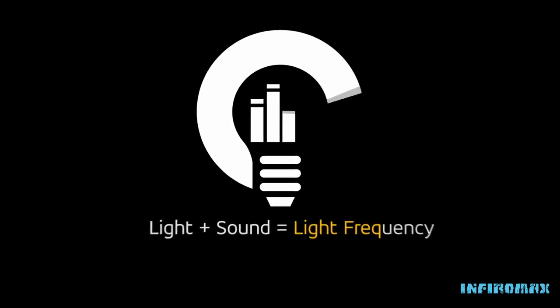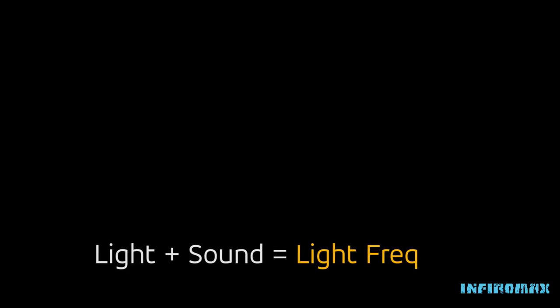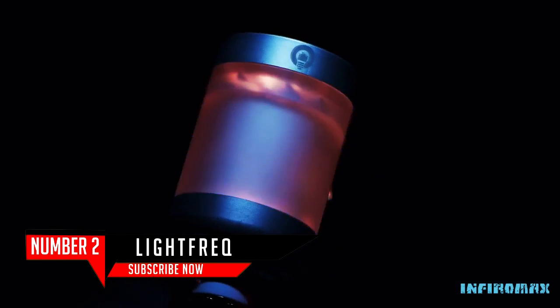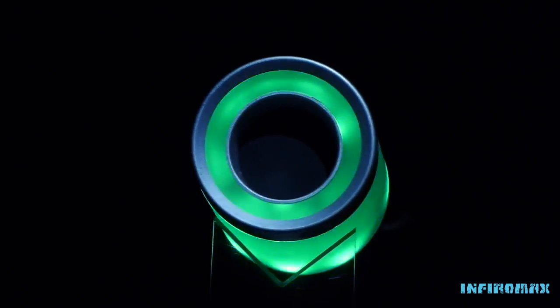This is my vision. Light and sound have always gone hand in hand, so I thought, let's put it in one place. Hey, I'm Devon, founder of Light Freak. Light Freak is a Bluetooth light bulb with built-in HD audio.